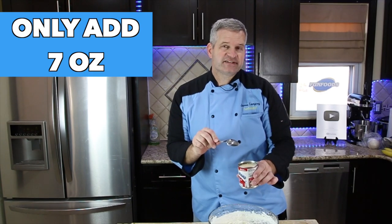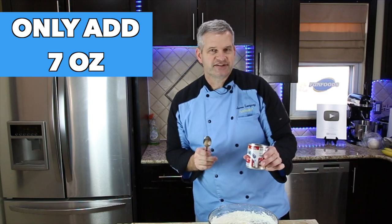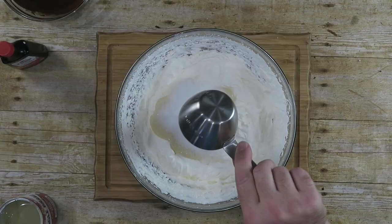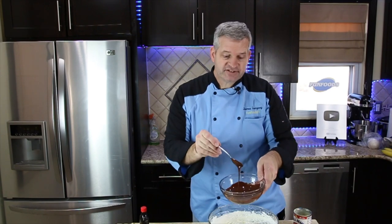Next, we're going to add 14 ounces of sweetened condensed milk — that's also half of a container. This is a 14-ounce container, so half of it. Then one half cup of sugar, half a teaspoon of vanilla extract, and then our melted chocolate — high quality chocolate from Walmart.